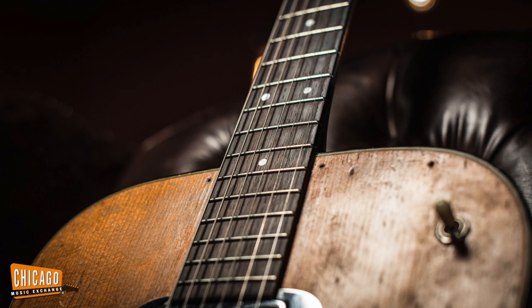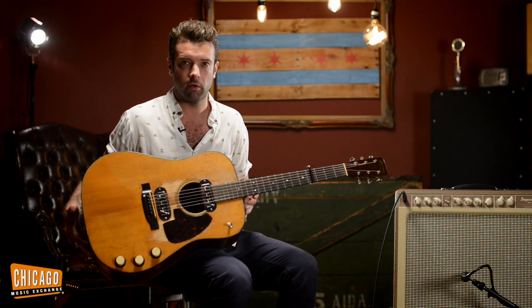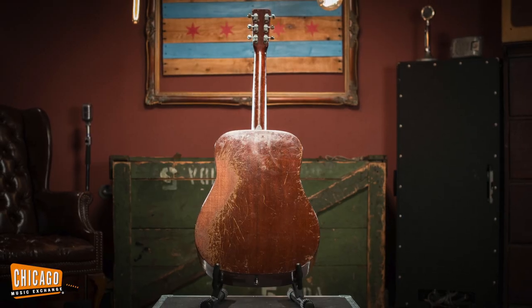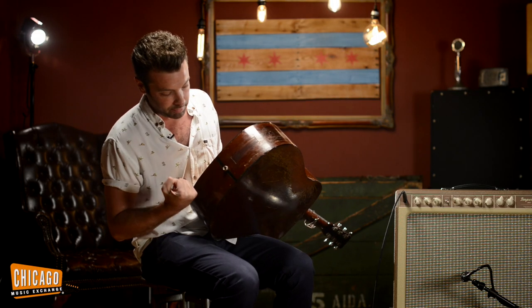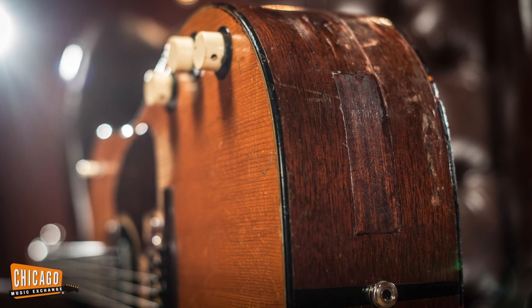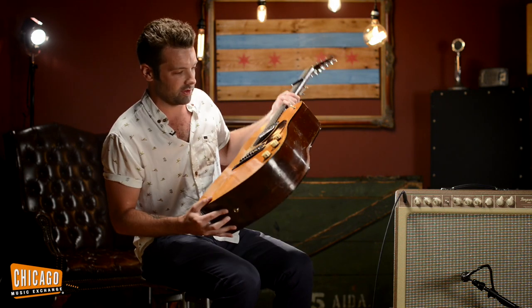This one has had a neck reset and a refret — plays better for it. Thank you whoever did that to this guitar before we got it. Many, many cracks and scars. This thing has a huge crack that's been repaired down the side. It had the original input jack filled in and an end-pin jack put in instead. A whole chunk of the guitar is missing and got a little piece of laminate mahogany put in. Various cracks have been repaired all over this thing.